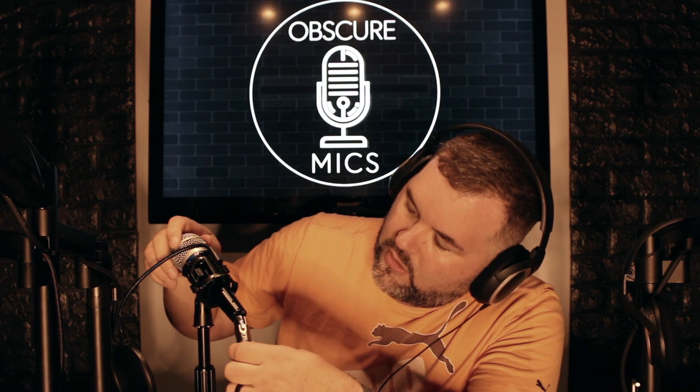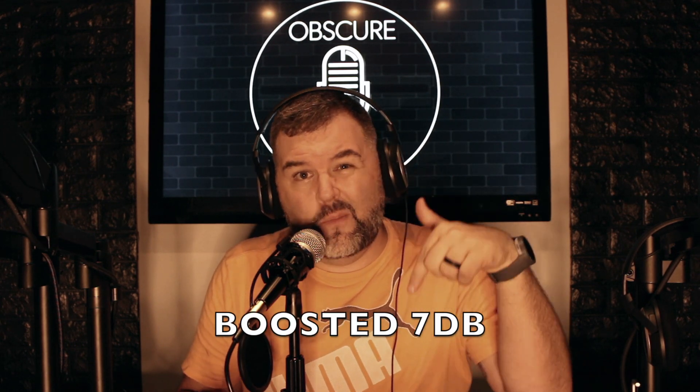I'm going to unplug the lav mic, which will default back to the built-in mic so you can hear that comparison. In goes the aux jack. If you didn't hear me, I was saying we have no sound at all — I have to get right up on this thing because it doesn't pick it up greatly. I can hear myself in the headphones talking into this Shure RS230. I'll boost the audio in post and put in the description how much I boosted it.